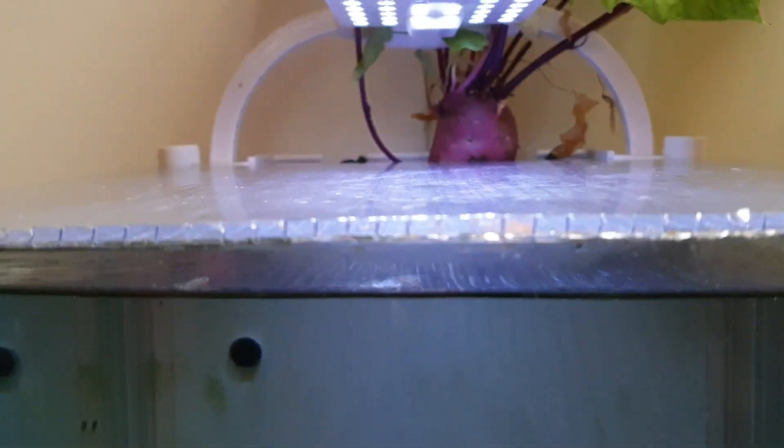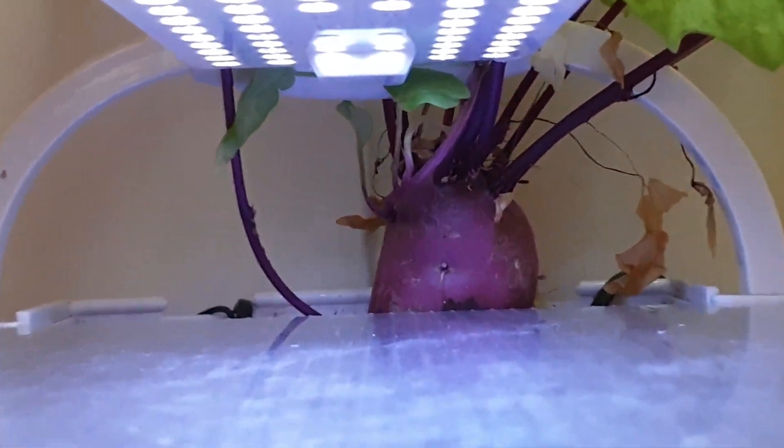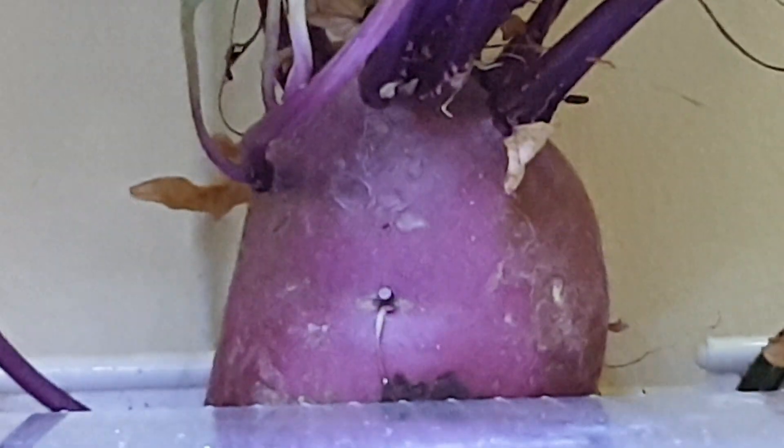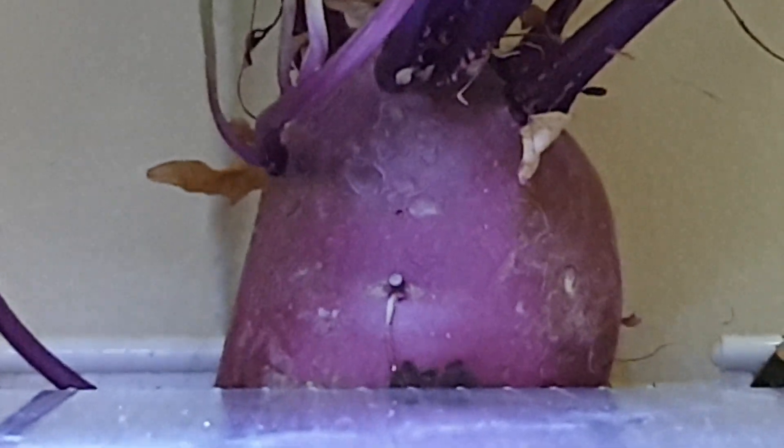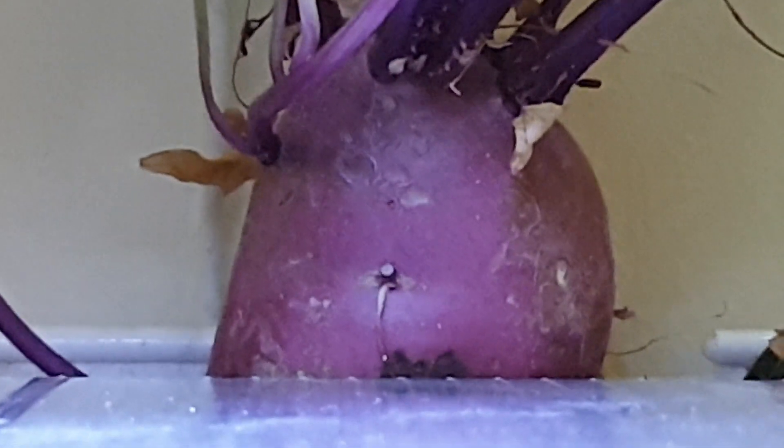A friend of mine showed me this little trick here, where you put a sweet potato in the top of your tank filter. And then I saw a video of it in a Blackwater setup, and I thought that was pretty cool as well.